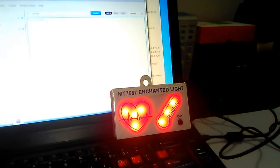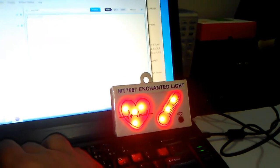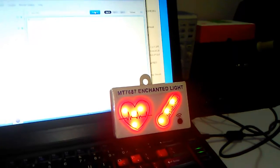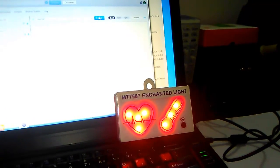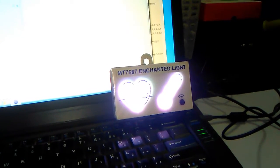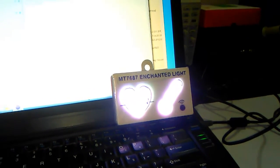Now I am going to send a 'chest strap is not wet' indication, so both LEDs should become white. As you can see, both LEDs are now white, which means the chest strap is not wet.